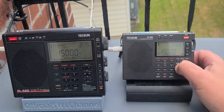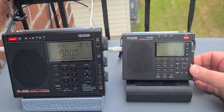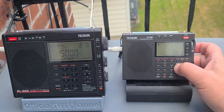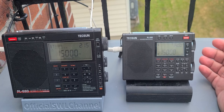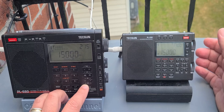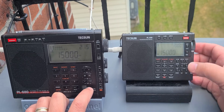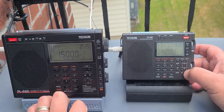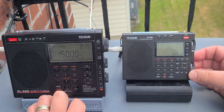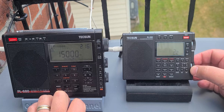On the PL-330, the ham bandwidth goes from 5 to 3.5 to 2.5 kHz — several options you can choose from depending on what you're doing, which can help in certain circumstances. In single sideband, it's the same thing: on the PL-680 you still have only two bandwidths, but on the PL-330 the SSB bandwidths go from 0.5 to 1.2 to 2.3 and 4 kHz — more flexibility once again.